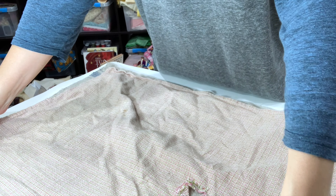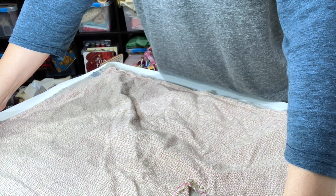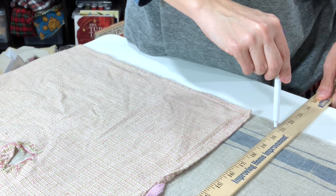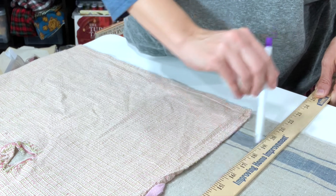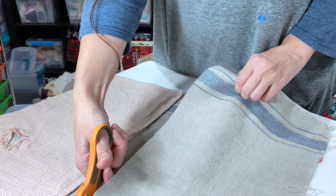To get the length, I took an old dish towel, laid it out over the fabric, and added an inch for the seams. I used a fabric pen with disappearing ink to mark my line, and then moved on to the next step, which is cutting my fabric to size.